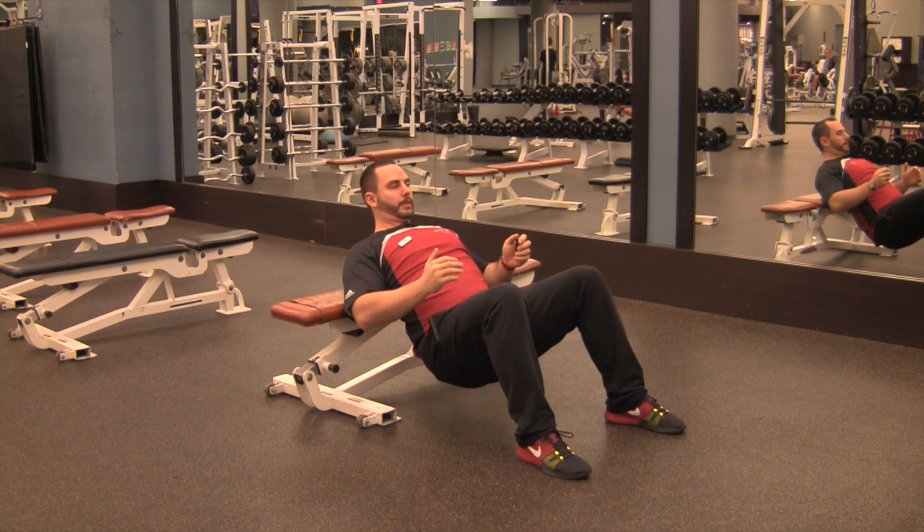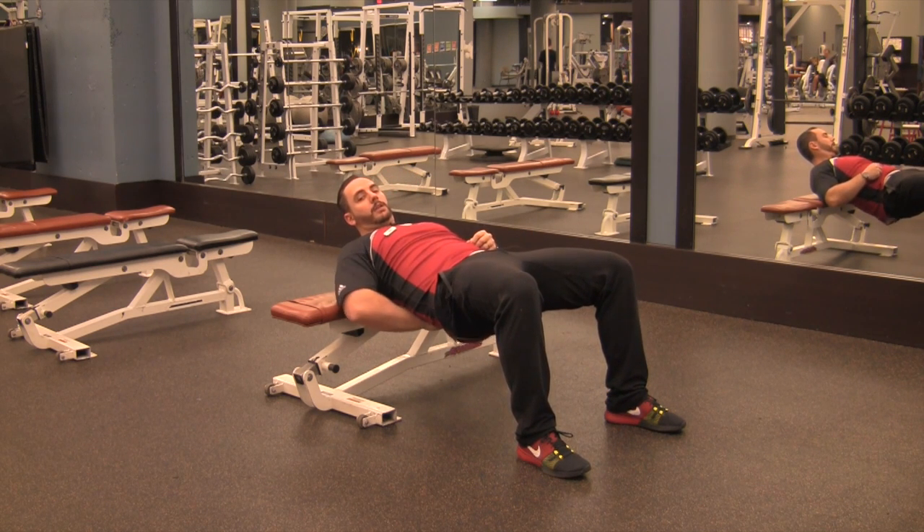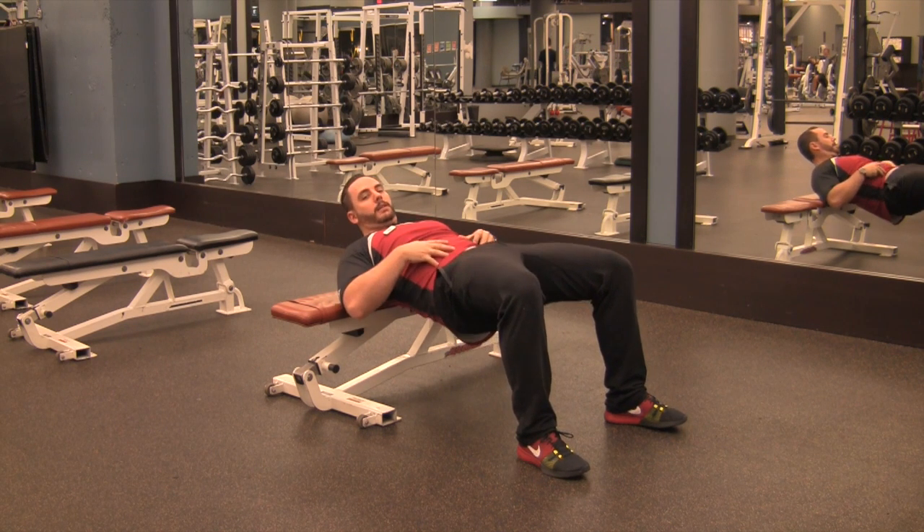Feet out in front of you about shoulder width apart, drop your butt, drive up as high as you can, making sure your glutes do the work and not your lower back. This is arching through the lumbar spine — abs are tight — this is hip extension.